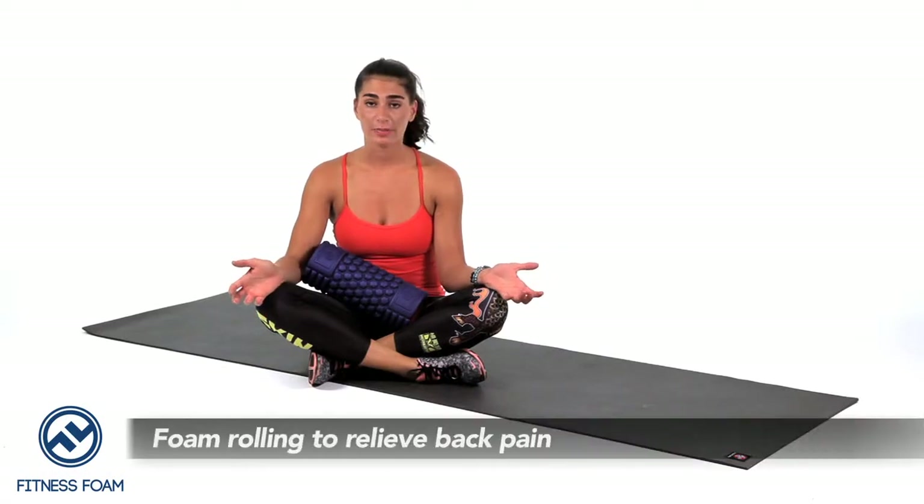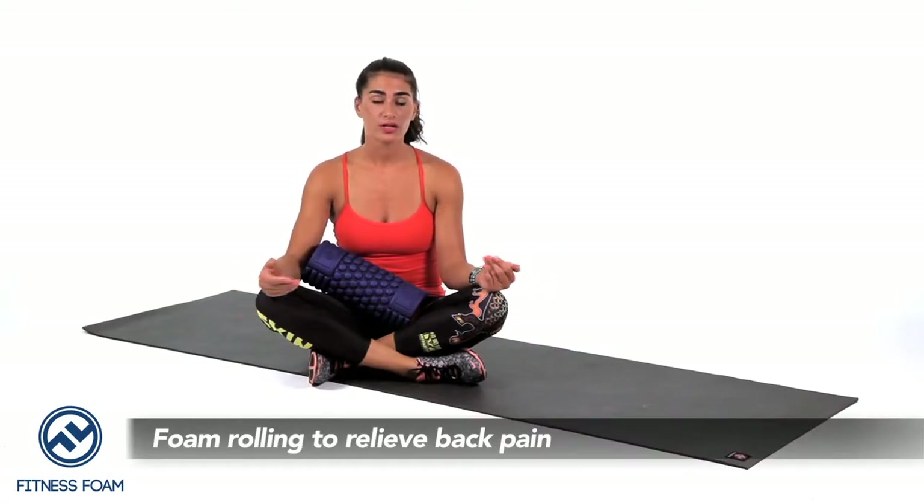So you're experiencing lower back pain — what should you foam roll? When experiencing lower back pain, it's important to foam roll your glutes as well as your hamstrings. It's not always the lower back that might be the problem; it might be the muscles surrounding it. So I'd like to start out with the hamstrings and work my way up.